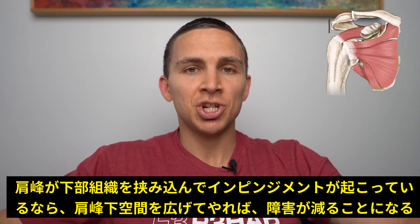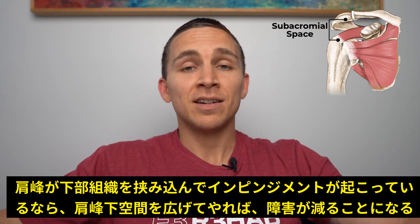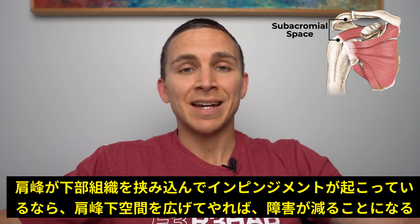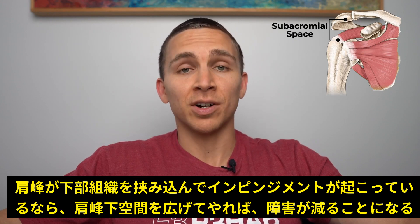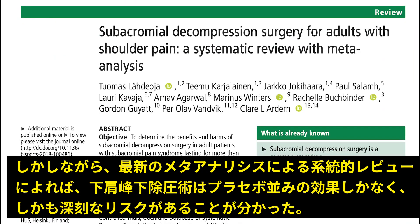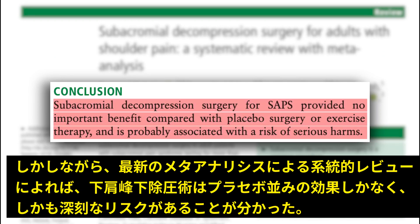Reason number five: surgery. If we are to assume that the acromion is impinging on the underlying structures, then shaving it down, increasing the subacromial space, and decreasing the likelihood for impingement should reduce pain and improve function. However, a recent systematic review with meta-analysis concluded that subacromial decompression surgery provided no important benefit compared with placebo surgery or exercise therapy, and is probably associated with a risk of serious harms.